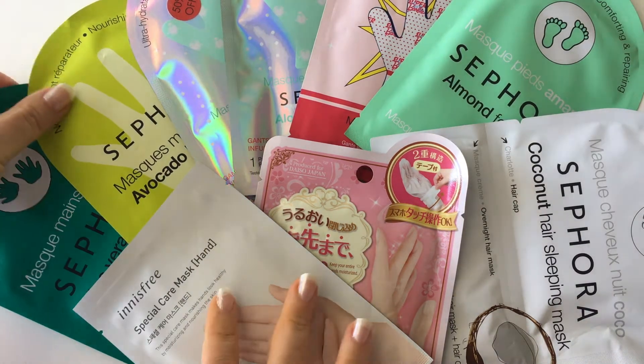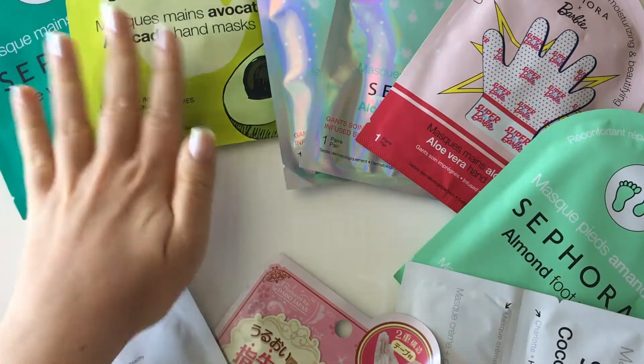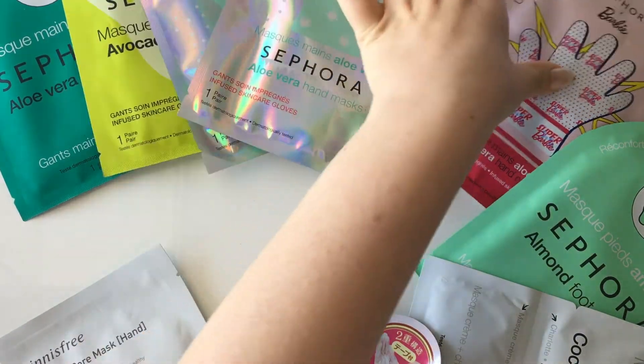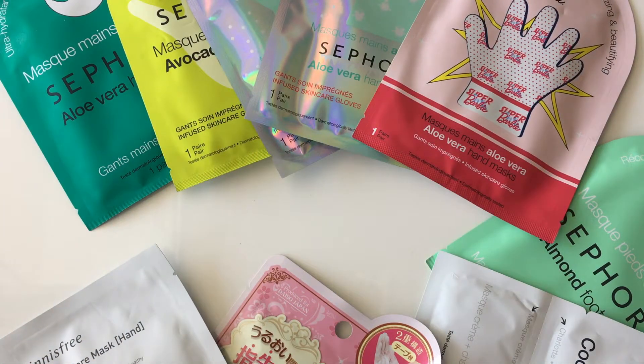With the Sephora ones I've got quite a few hand masks here. There's the aloe vera one, the avocado one, and these are also aloe vera in the special Christmas packaging, and then a Barbie packaging one. These hand masks I really like from Sephora and at 50% off it's such a bargain.